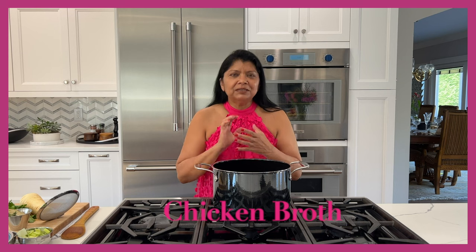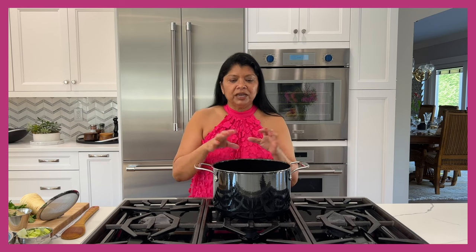Hello beautiful people, welcome back to my channel Juliet Kitchen — Yasmin here. Today I'm showing you a very simple recipe. All it requires is a little bit of extra time and honestly you don't have to sit and watch it, so you could go about your business. This is actually my way of making a very simple chicken broth. I say chicken broth versus stock because there is a slight difference between the two, which I'll review in a second.